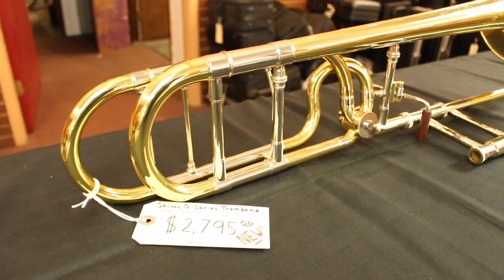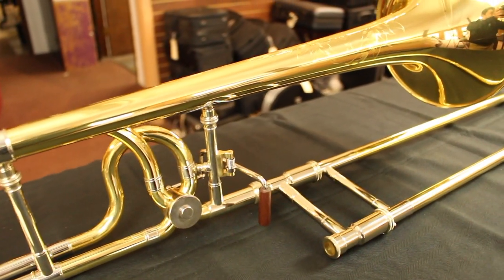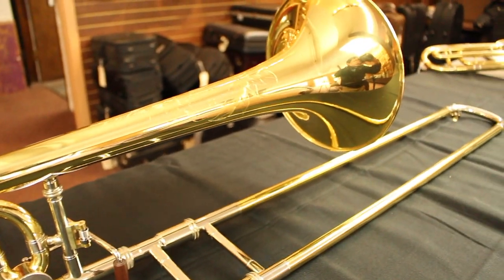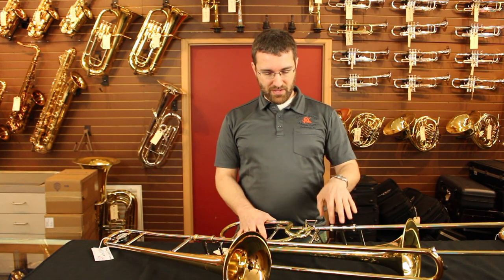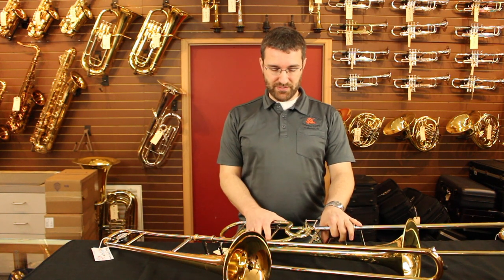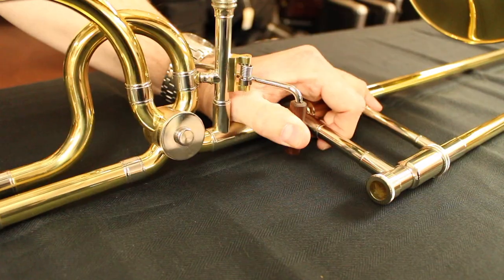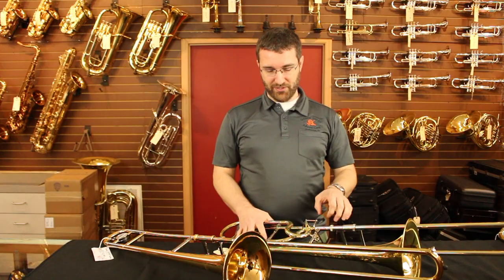The other type is an F attachment trombone — you might also hear the term trigger trombone. This one has an extra rotor operated with the left thumb that puts it into the key of F. So when you engage it, instead of going way out to a far slide position, you can play a couple of notes right there with that trigger down.